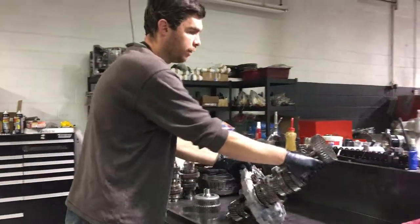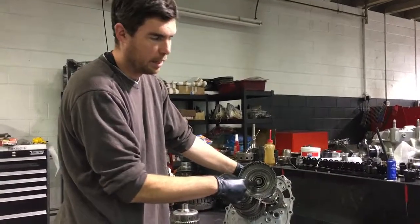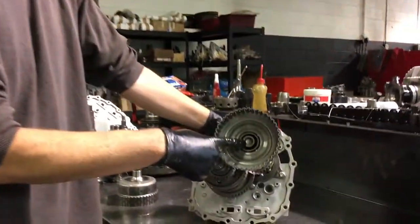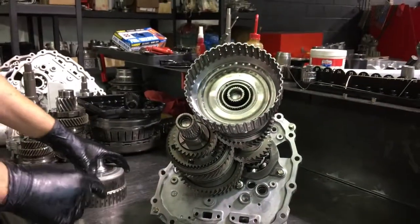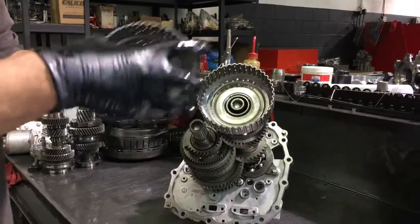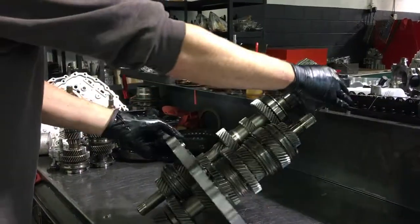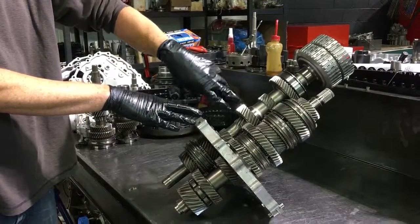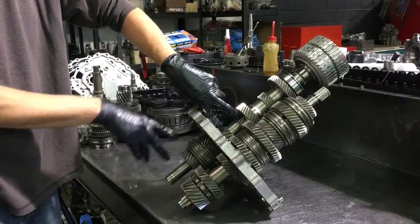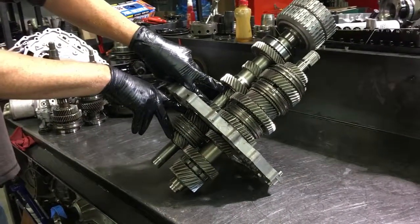Looking at the front, we find that the 2-4-6 shaft is actually hollow inside and the 1-3-5 reverse shaft is in the center. We take the 1-3-5 reverse basket and spline it into that center shaft. The torque will run inside the hollow 2-4-6 shaft and end up down at the bottom for the 1-3-5 reverse gear sets.